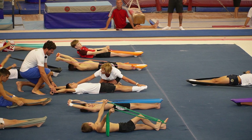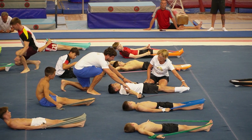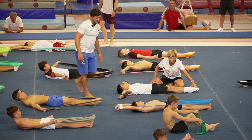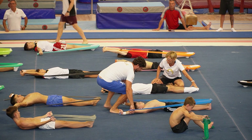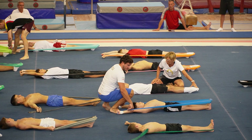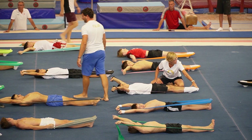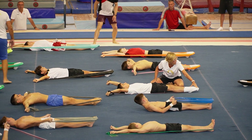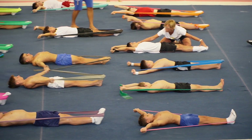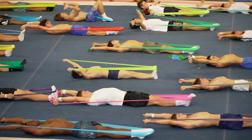The arms need to be in contact with the floor and slide down and up — 4, 5, 6, 7, 8, 9, 10. Stop. 1, 2, 3, stop, 4, 5, 6, 7, 8, 9, 10. Go down the chest. Good, stop.